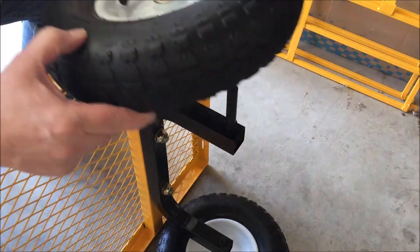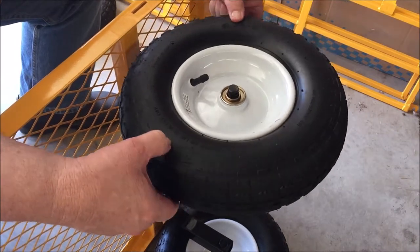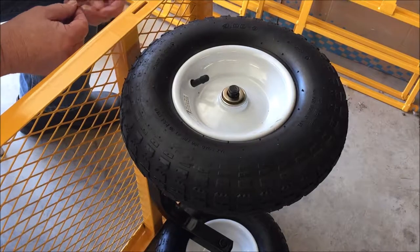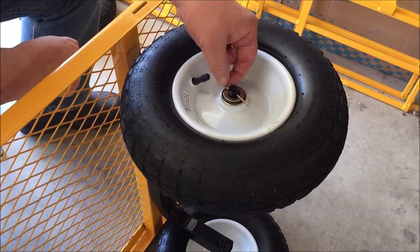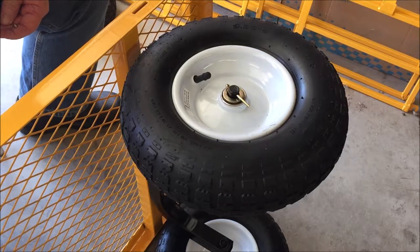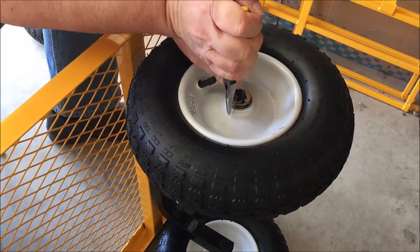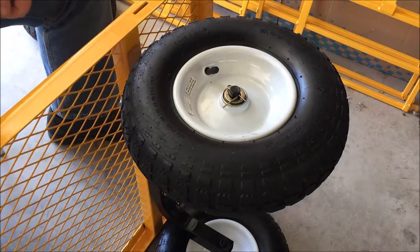Now let's put another wheel on — and a washer — and a cotter pin. The old term for that is a cotter key. Grab those pliers. I'm only going to bend the longest leg, and it'll only have to go 90 degrees. And that's how you put a wheel on it.